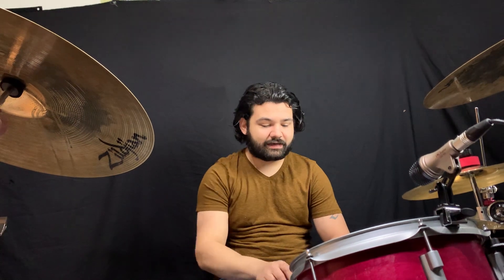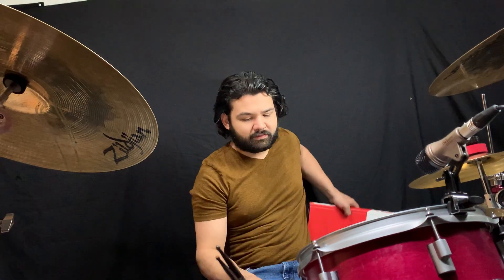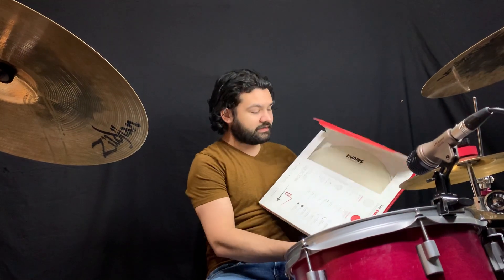Hey guys, what's up? I'm Clance and today I'm going to swap my current snare head, which is an Evans Onyx, with a Strata 700.